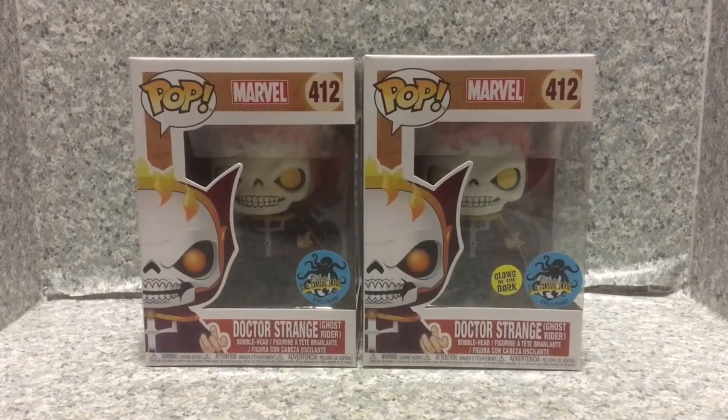Hello, True Believers. This is JAR369. Welcome back for another POP review. Today I'll be taking a look at both POPs in one video.